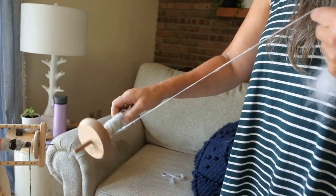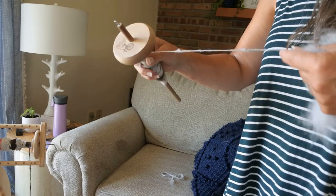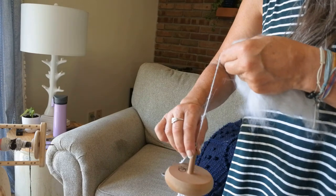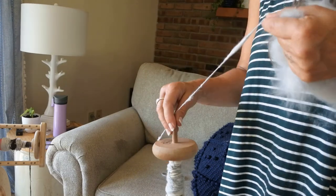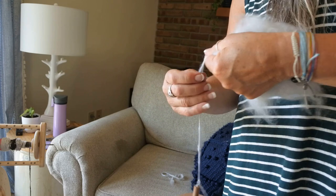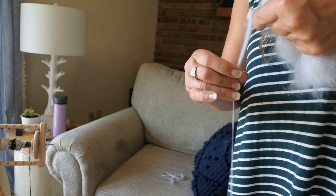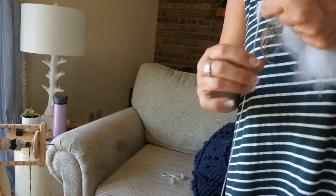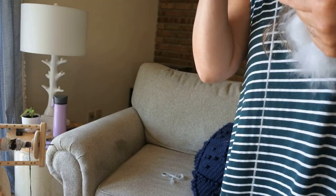Angora isn't a whole lot trickier on the drop spindle than other fibers, though other fibers are easier to spin because of their fiber length. My angora is fairly long, but angora is a very slick, slippery fiber — that's where you have to get used to it. Other fibers have more grab to them. I just keep doing this until the spin stops, then I spin it again.